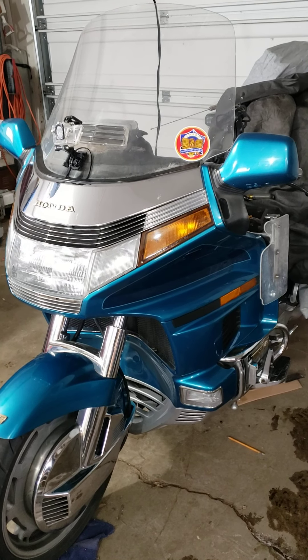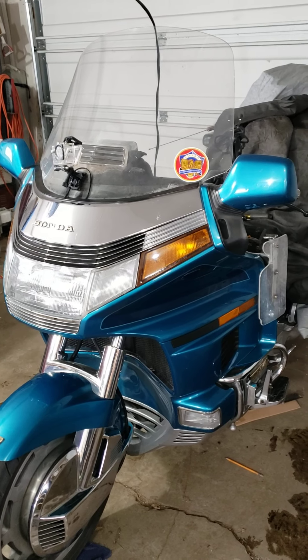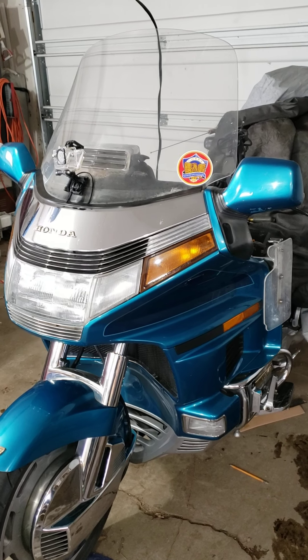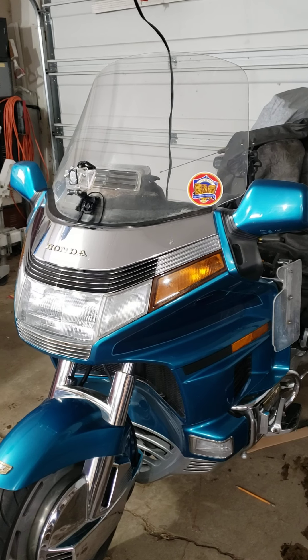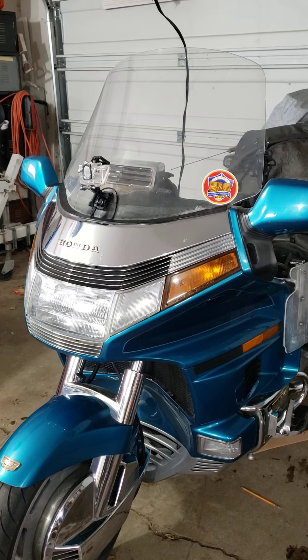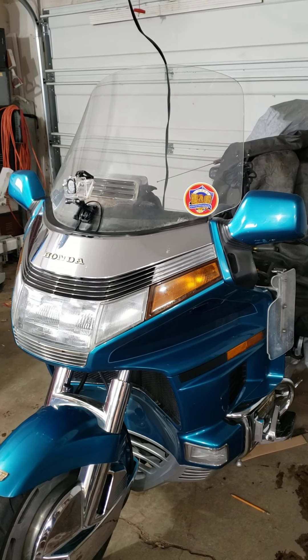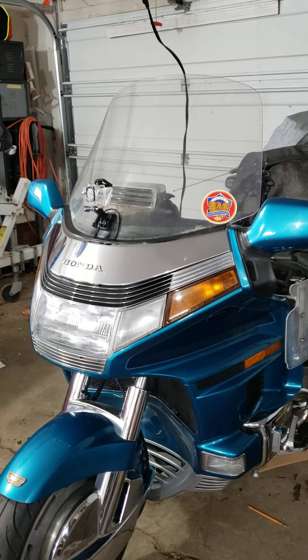The problem I'm having is that the Goldwing was a 1992 SE and the clutch neutral safety switch was not engaging when I dropped the clutch at a stop sign. So I had to find neutral in order to get it started again.